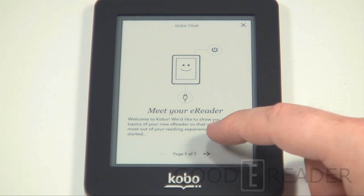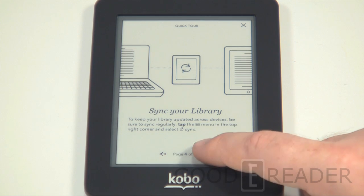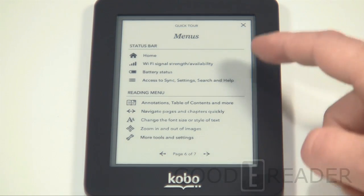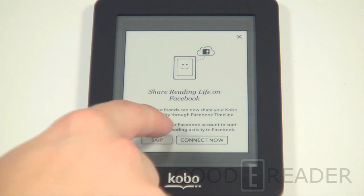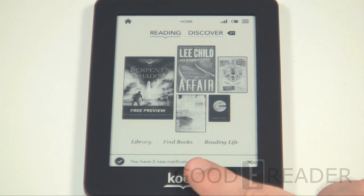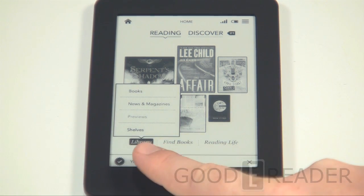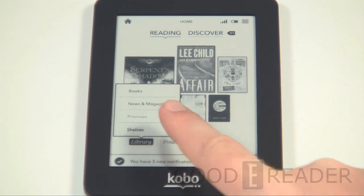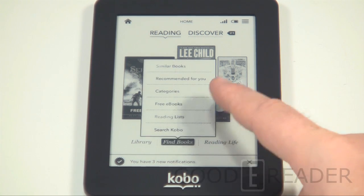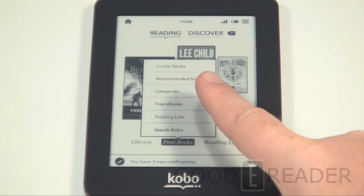During our full review we're going to show you everything on this device. For now this is basically the 'meet your reader' section — you can click here to get some intuitive details on notes and highlights. This is the main user interface, which is very similar to the Kobo Touch and the Kobo Glow — Kobo has really done a lot to homogenize the reading experience across devices. You have notifications, wish lists, Reading Life with awards and stats, and a Library where you can create custom shelves and store purchased magazines, newspapers, and books.